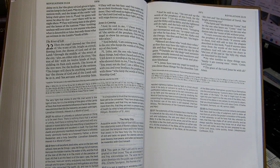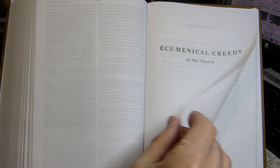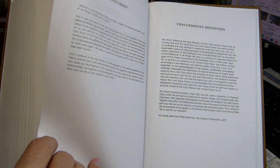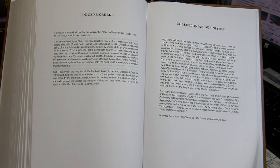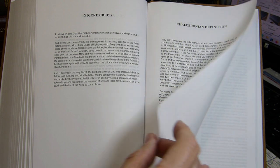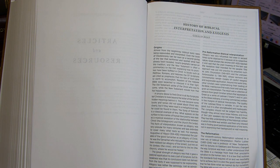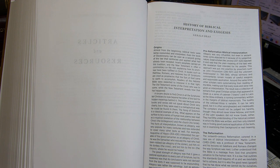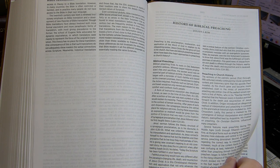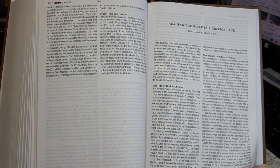Moving to the back of the volume after Revelation, there's a section of Ecumenical Creeds of the Church — the Apostles' Creed, Nicene Creed, and Chalcedonian Definition — printed in a relatively small font. Then come the Articles and Resources: 24 pages in about an 8.5-point font. These are the 12 articles mentioned on the dust jacket, and we may take a closer look at some of them.